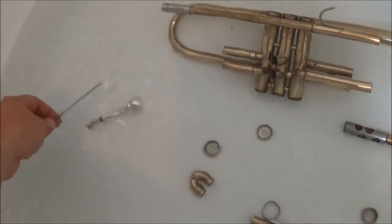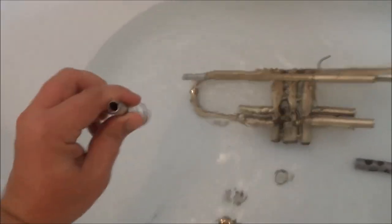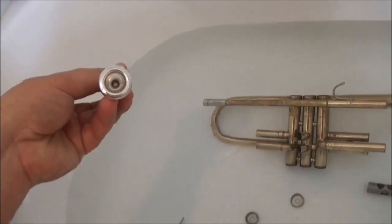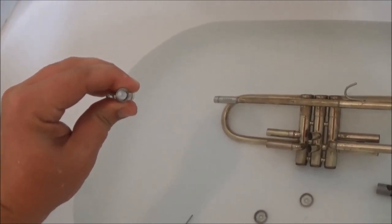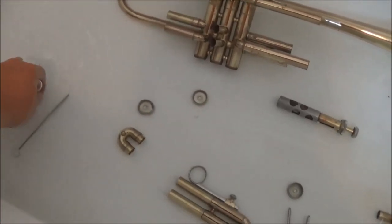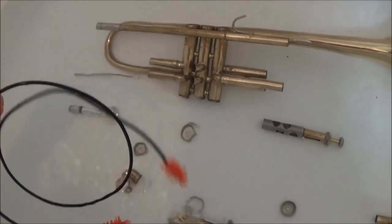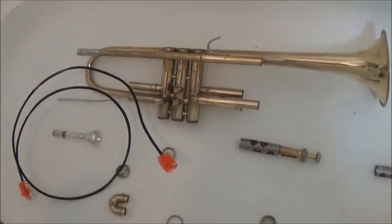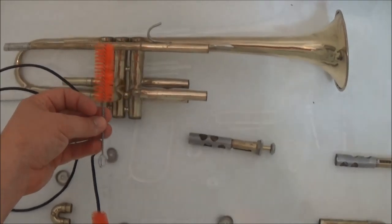After letting everything soak, you can take the mouthpiece brush and run it through the mouthpiece, scrubbing the inside. It's really important to keep the mouthpiece clean — especially the shank. You should be able to look through it and see nothing on the inside. If you see something, that's probably food, which is not good. The opening is already pretty small, and if it gets clogged, it will really affect the sound. You can take the snake and run it through each one of the pipes and scrub the inside — you'll notice stuff coming out, which is actually kind of gross. Finally, run the brush through the valve casing to clean it up.